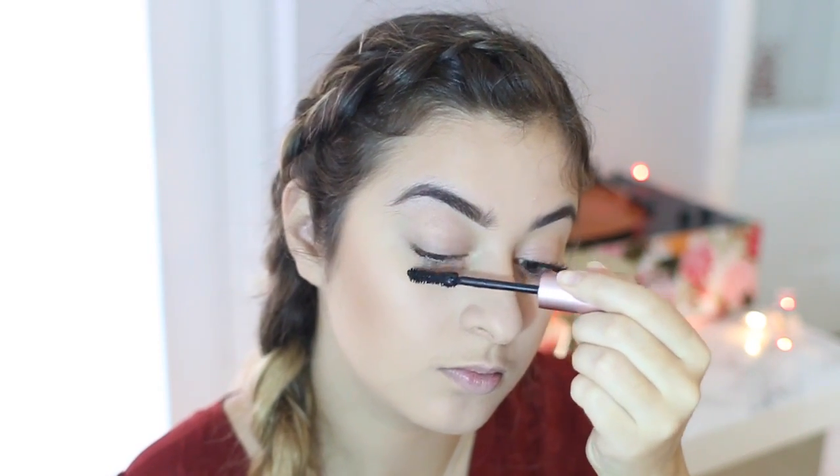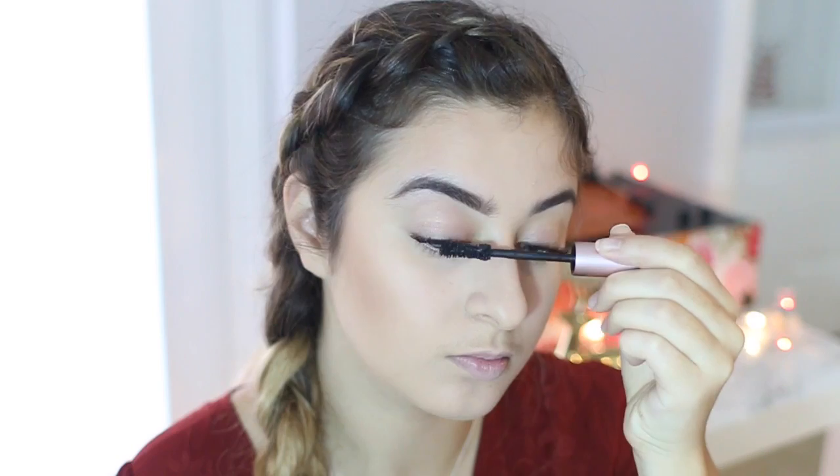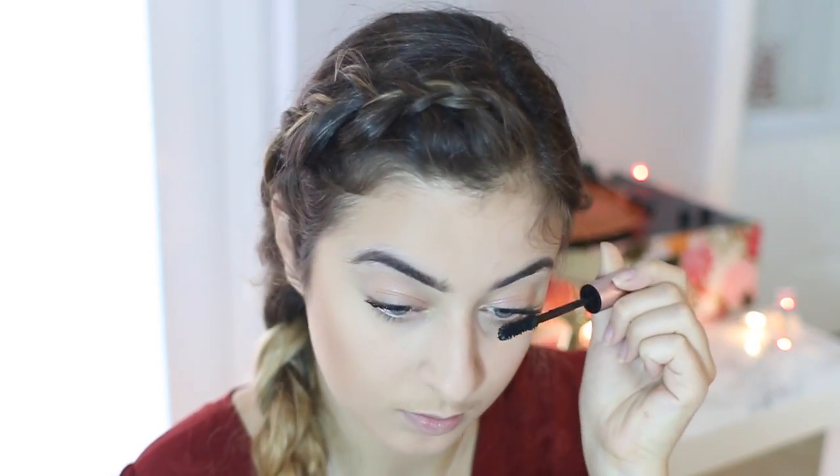Now I'm applying the Better Than Sex Mascara — I'm just going to be applying a couple coats of that, and of course messing up a little bit, but it's okay because we'll clean it up afterwards. This is all I'm going to be doing for the eyes because I really appreciate how it looks — just a little simple glowy look.